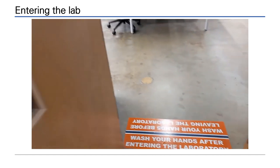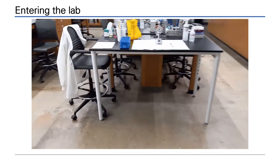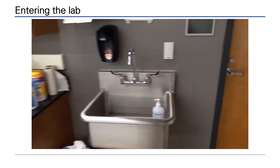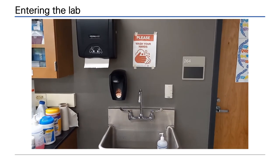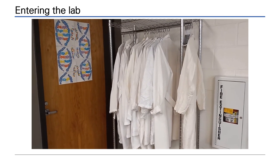As you enter, you're reminded to wash your hands before starting work. Only use the designated hand washing sinks and wash your hands for 20 seconds. Lab coats and aprons are also used to protect your clothing.